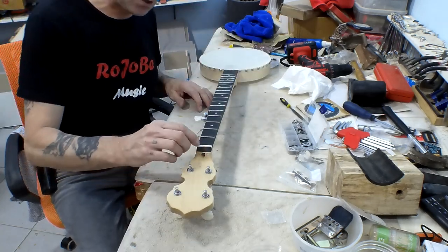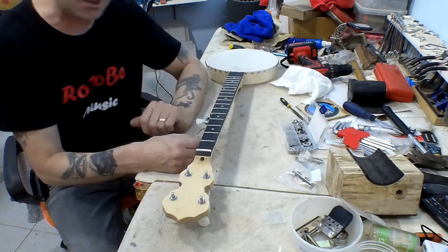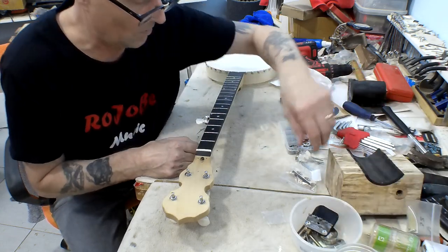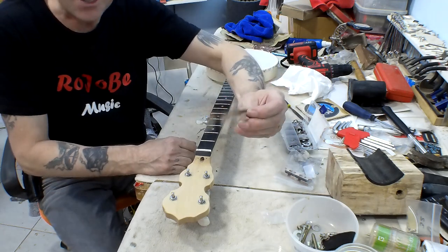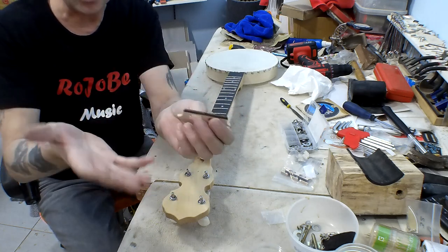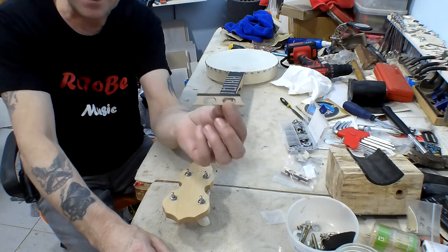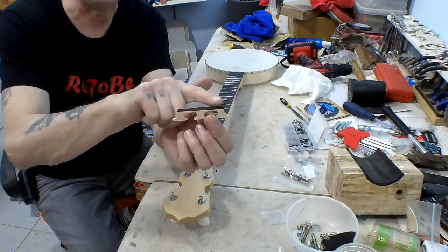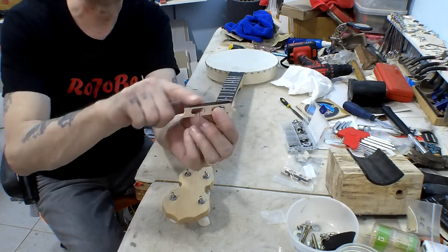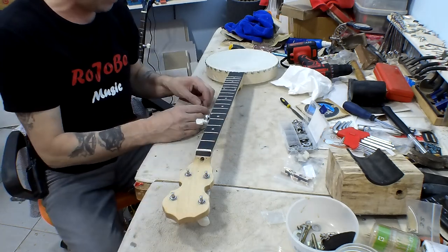With this nut I'm going to have to re-cut these slots to accept the thicker nylon strings. I'll probably have to do the same to the bridge as well, because this is a standard banjo bridge for steel strings — the slots in there are designed for steel strings so I'll have to open those up a bit. I might also have to try and replicate the radius curve on the top of the bridge to match the neck, but that's not important right now.